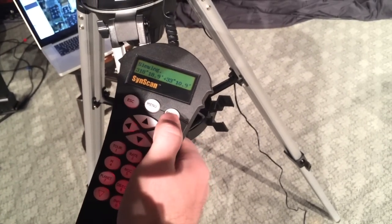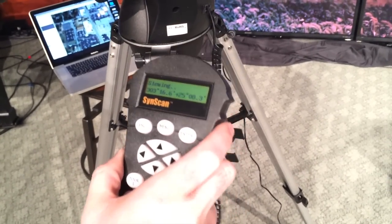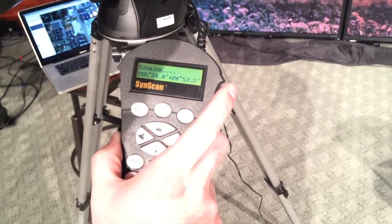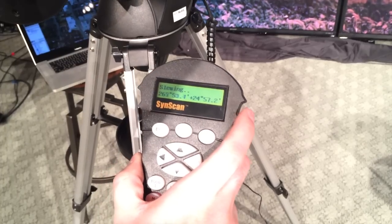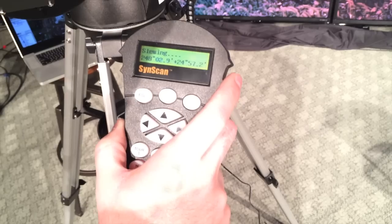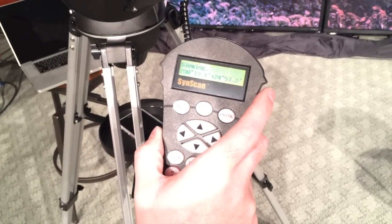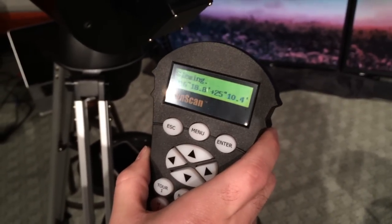You can see it moving around and you want to wait until it kind of slows down. It doesn't mean it's done — wait until the numbers, for the most part, stop moving. It's going to move a little bit because it's slewing with the object you're tracking. You want to let it get settled in. What you'll notice is it may not be exactly in the center of the eyepiece, especially if you're doubled in or using a smaller millimeter eyepiece.